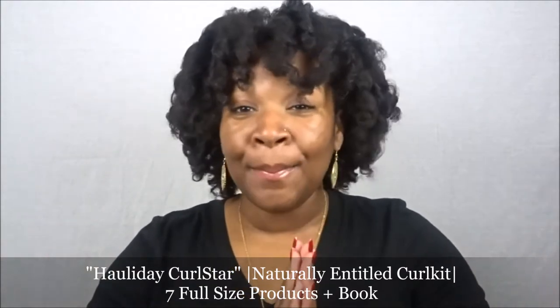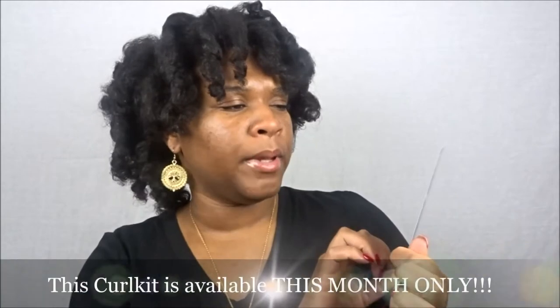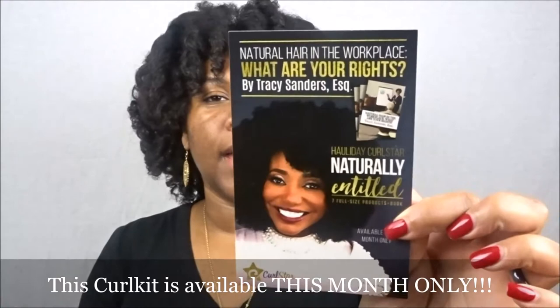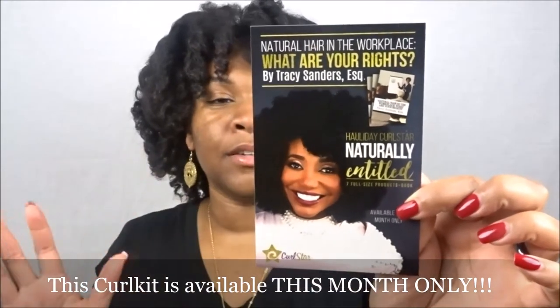This thing is heavy and it has some new products I have never tried. I'm going to start with what's on top — this is the actual promotion card, and on the back it states all the products included in the Curl Star Curl Kit for the holidays. It also includes a book called 'Natural Hair in the Workplace: What Are Your Rights?' by Tracy Sanders, Esquire, and I was floored.